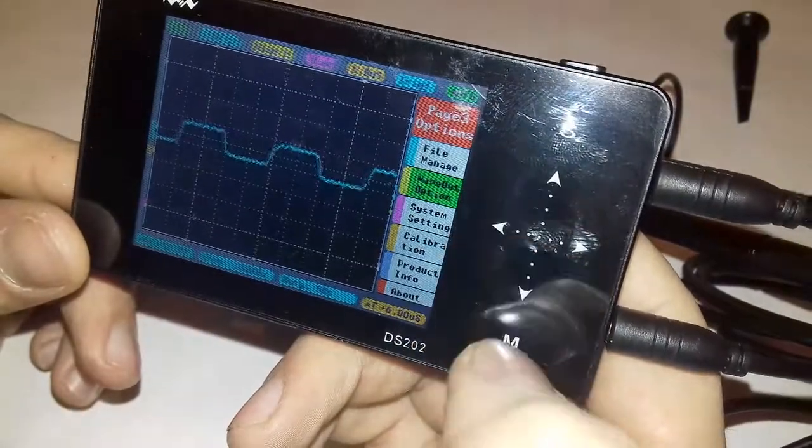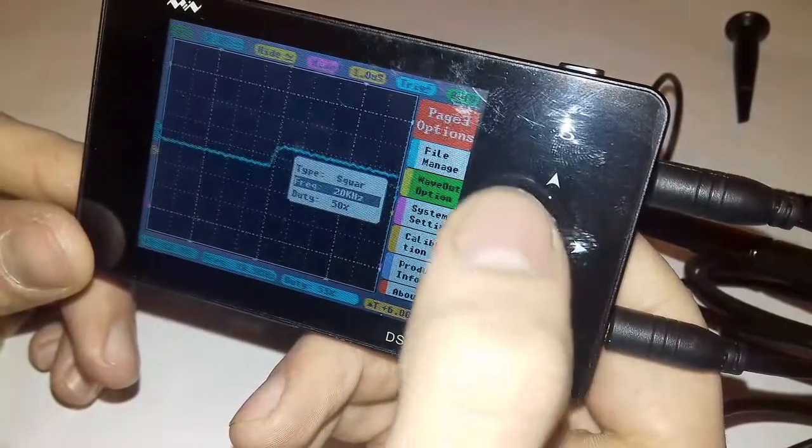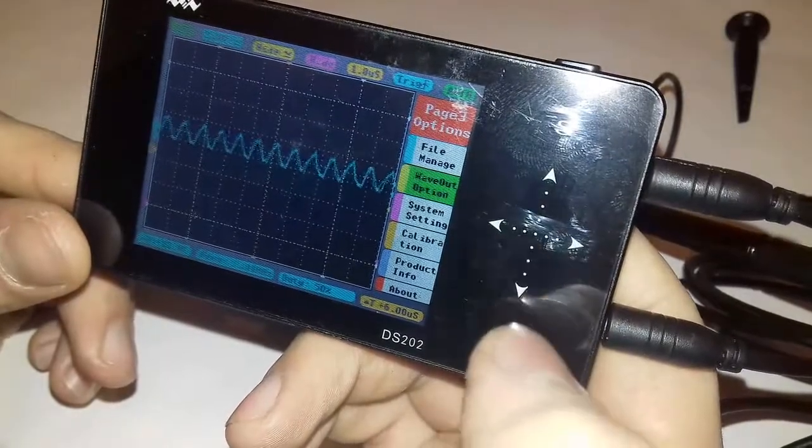I have to mention that at 1 MHz this oscilloscope struggles to measure exactly. Only distorted waves can be seen from the square wave.